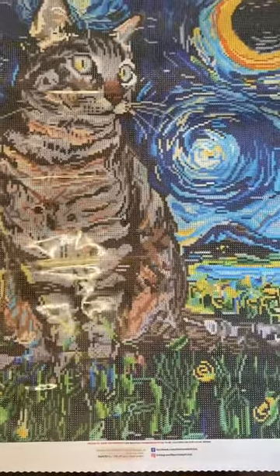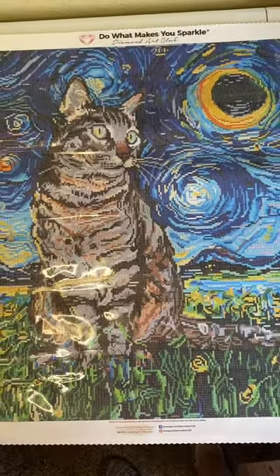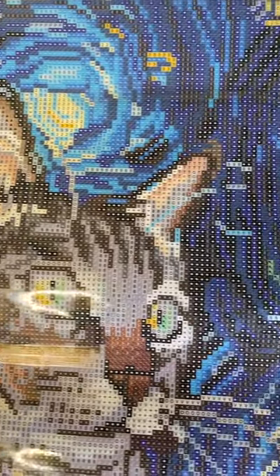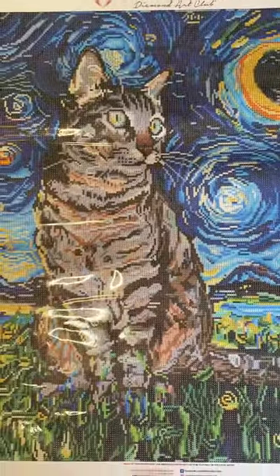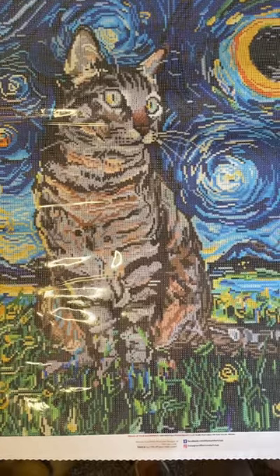Let me pause the camera so I can do a scan of this painting to give you a better idea. Now with my phone off the camera mount, I think I can get the whole painting in the frame. Diamond Art Club always has a clear drill field. This one looks like it's going to be an absolute joy to work on, although it'll take me forever. So the name of this painting is Tabby Night — and there's the final view for you. Thank you for joining me today — like, subscribe, share, and have a good day!